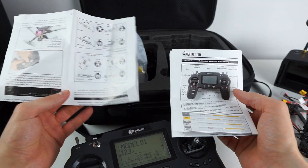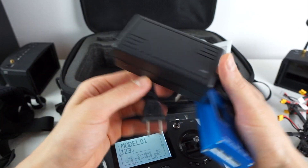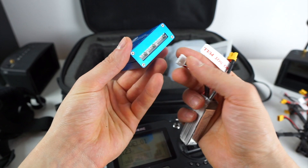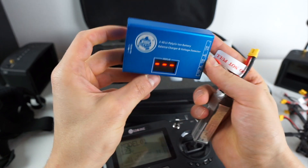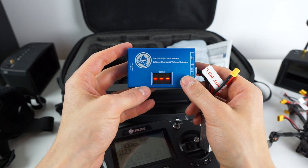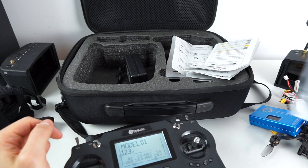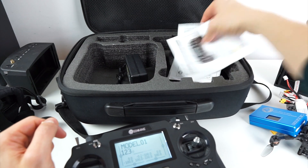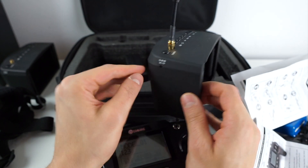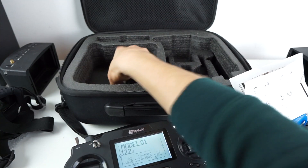Apart from the goggles, controller and quad, you get everything you need to get started. The manuals are quite decent. You get a charger — I just noticed this only has a US plug, so if you're not in the US you'll need an adapter. You just plug in the power supply, plug in the balancer, and it will automatically charge. It's very beginner-friendly and easy to do. You can also use it as a battery checker — at the moment this one shows 12.4 volts.